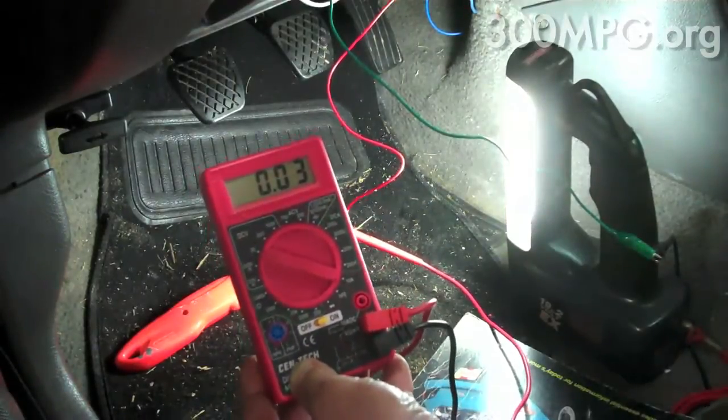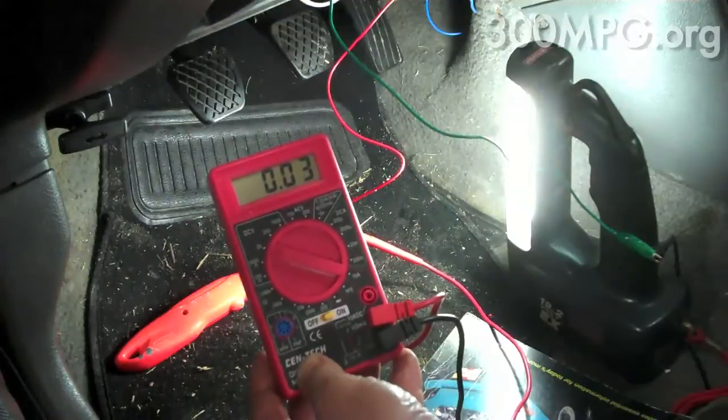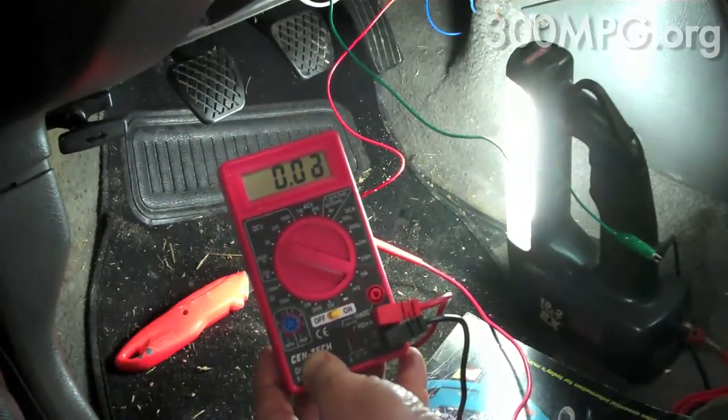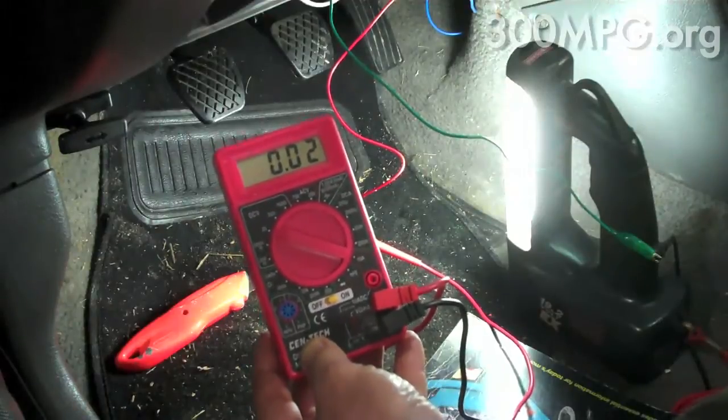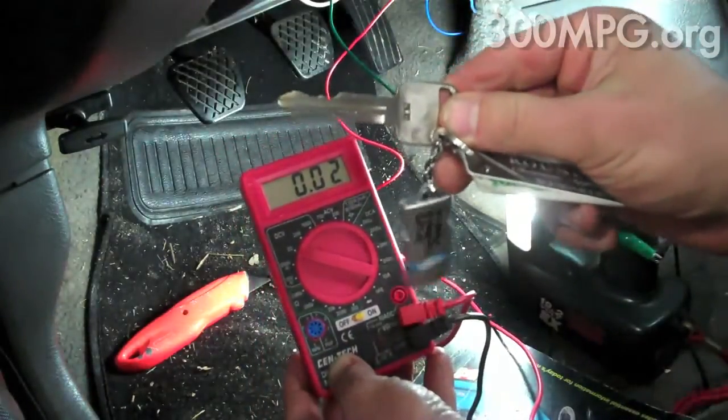So what I can do is use the power from that to run a relay to ground the pin of the remote start, and then I'll be able to start the generator with the key to my hybrid car.